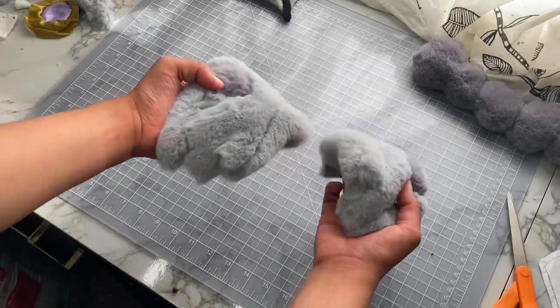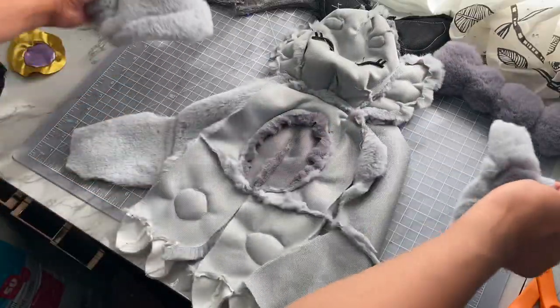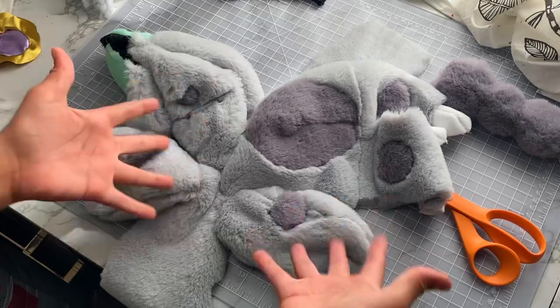The next step was to sew on the arms, and I wasn't worried in the slightest. I just squished them on and... wait, where's the other arm? What the hell? How did I sew an arm on the back of the head?